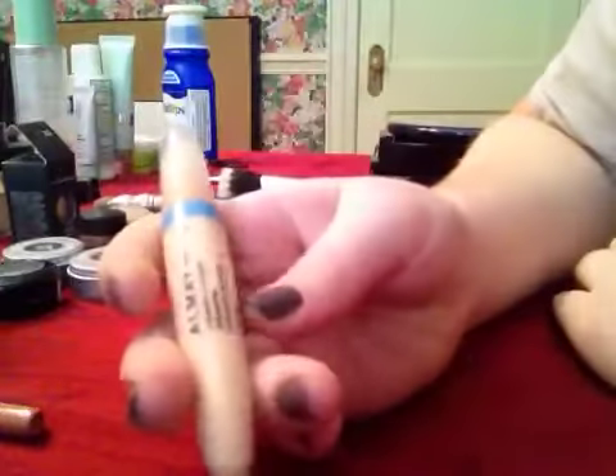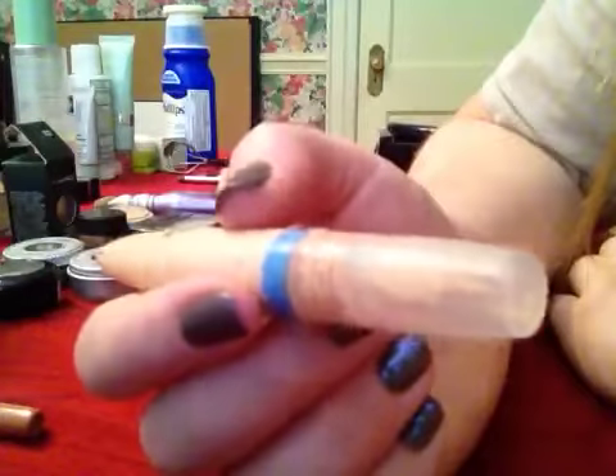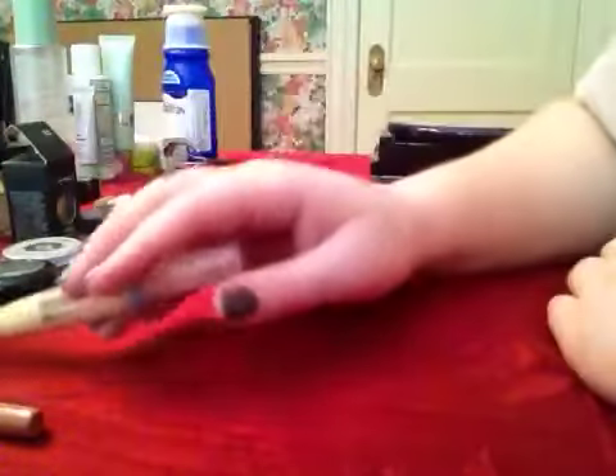I apply the Almay Wake Up Under Eye Concealer in shade 010 Light — their lightest shade. I put it under the eye, on the brow bone, and on the lid itself, working it into a triangle shape from under the eye up to about the midline near the eyebrow and up to the top of the cheekbone. This creates a brightening effect. Pat it in lightly with your ring finger, making sure it's not creased.